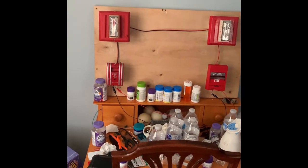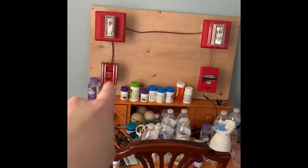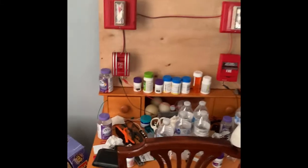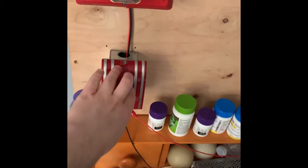Now we're going to go ahead and pull the pull station, the EST 270 SPO. Everybody ready? In 3, 2, 1.